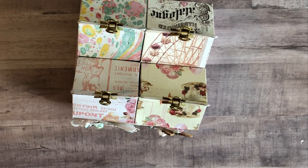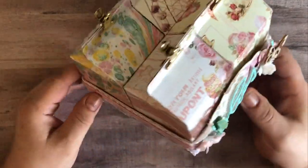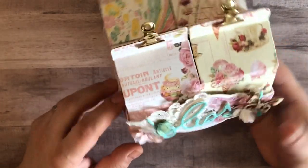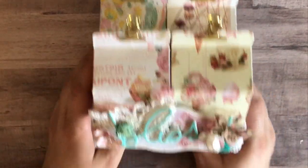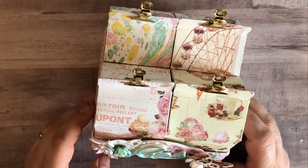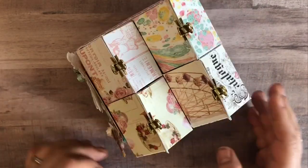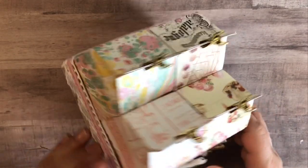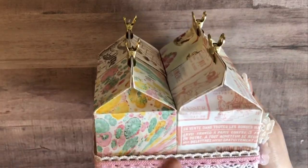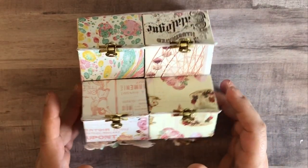I created this organizer knowing that I was going to use it on my own desk. This is not for a swap, it's not gifting, although I probably will make a couple more of these. I think they would be an awesome treat container, maybe for a birthday gift or a swap. The milk cartons all fit — they're about two and a half inches wide by two and a half inches in height, but they go inside an organizer that measures just five inches.